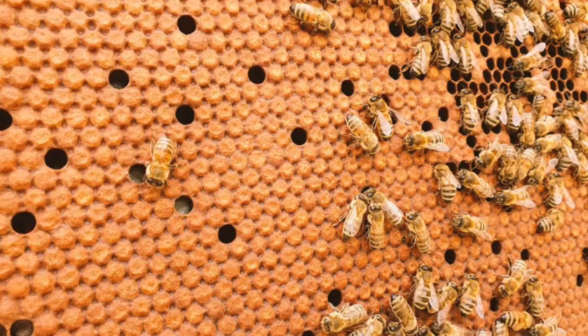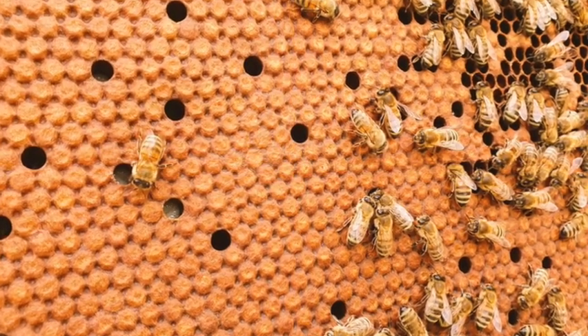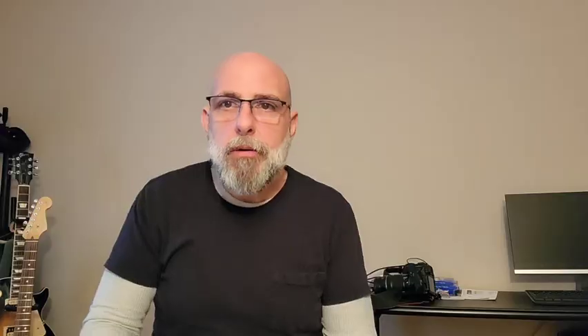The next thing to look for is capped brood. You may not find that on your very first inspection, especially with a package of bees. With a nuc, you'll see capped brood right away because your nuc supplier should have brood in all stages including some ready to emerge. When you're looking at capped brood, look at the pattern. A brand new hive early in the season is in building mode — they're going to be laying heavy, so you want tight brood patterns, not a shotgun pattern of speckled brood.